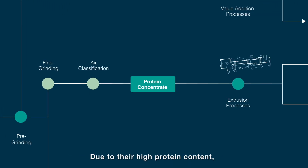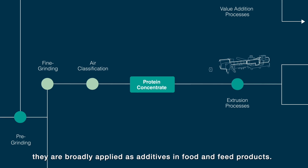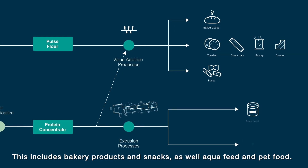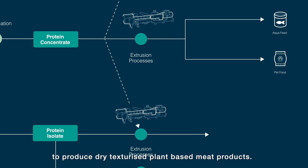Due to their high protein content, protein concentrates are broadly applied as additives in food and feed products. This includes bakery products and snacks, as well as aqua feed and pet food. Additionally, the concentrates can be applied to produce dry texturized plant-based meat products.